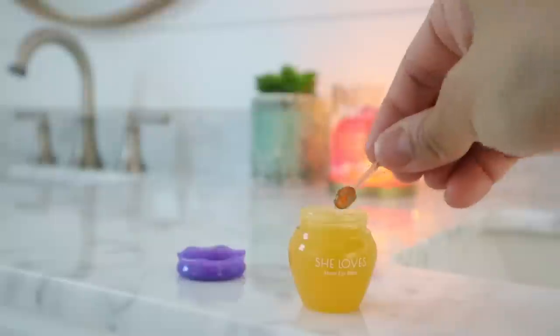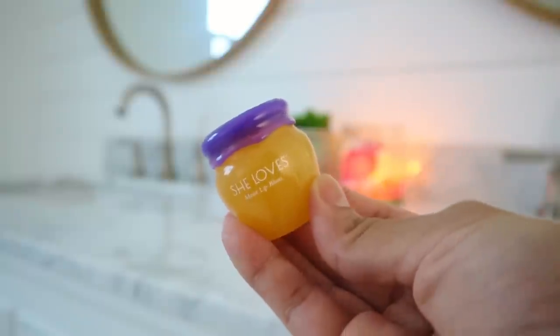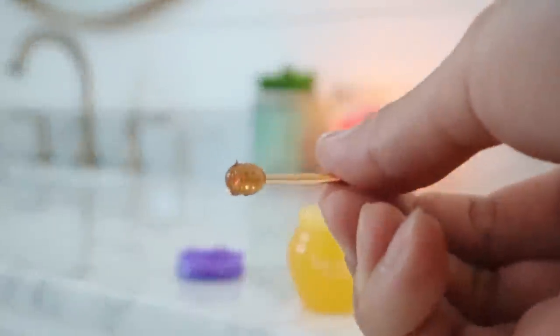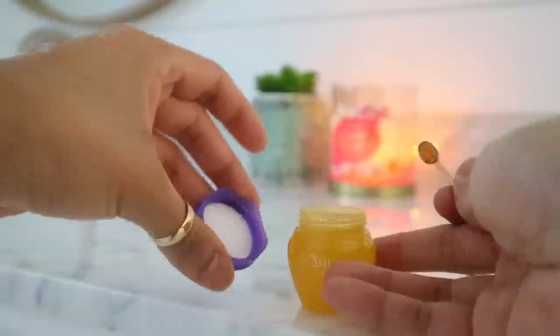With my skin moisturized, I gotta do the same for my lips. I'm going in with this super cute moisturizing repaired lip balm mask from She Loves — this is their Honey Vitamin E one, which comes with a super cute honey dipper applicator. If you have terrible dry lips, with one application of this lip mask your lips will feel much better and recover faster.